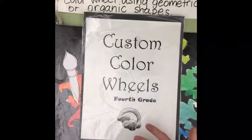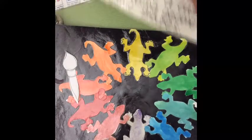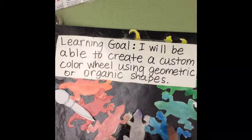This art lesson is called custom color wheels. Our learning goal is that you will be able to not only know what a color wheel is, but you will be able to design your own creative color wheel using either geometric or organic shapes.